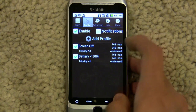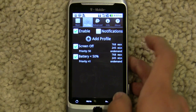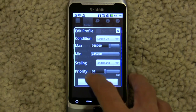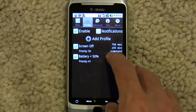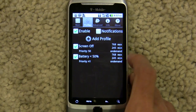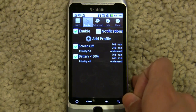I recommend setting up some profiles. A screen-off profile can be at 768 MHz max, just to prevent it from scaling up to 1400 MHz. You can set it lower if you want to save a bit more battery. I also set a battery profile so that when the battery is lower than 50%, it'll scale down to 768 MHz max.